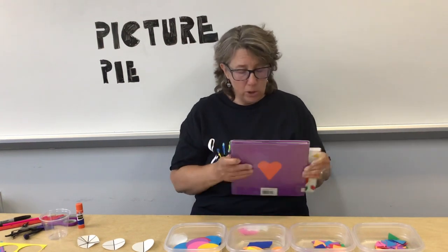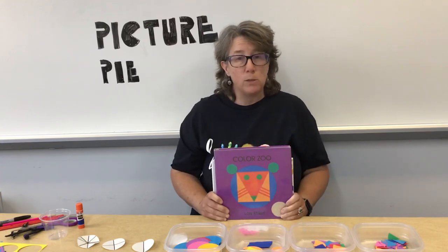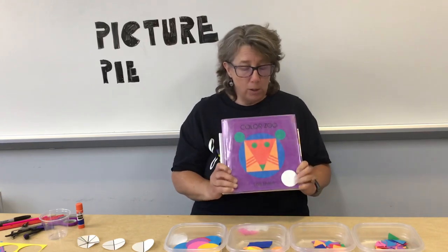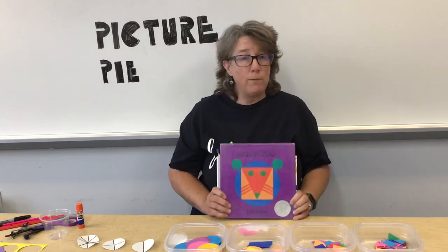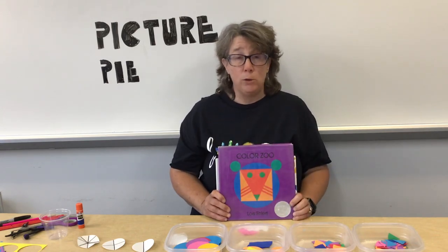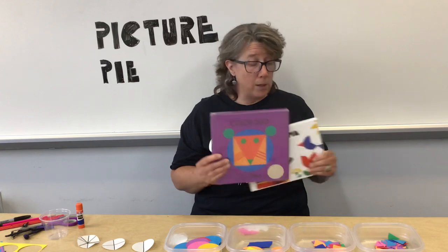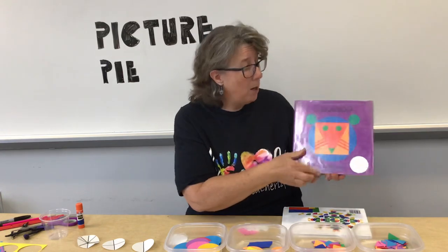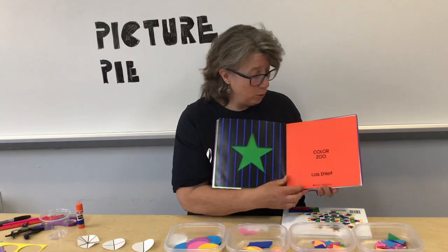Good morning! I wanted to share with you a couple of my favorite books about shapes — making things with shapes. So this one is called Color Zoo and it's by Lois Ehlert. If you have not seen any Lois Ehlert books, you need to check those out from the library. She does beautiful art, but these are made with very simple shapes. I'm going to show you this book and it won't even take me a minute to read it — I'm sure you will love it.